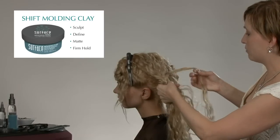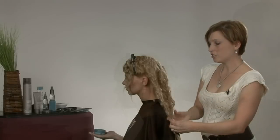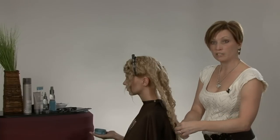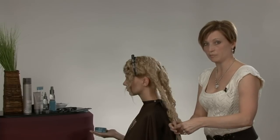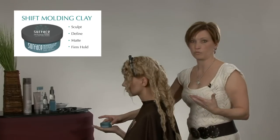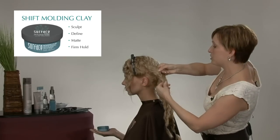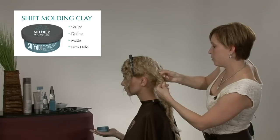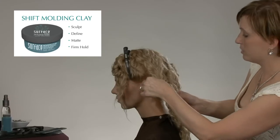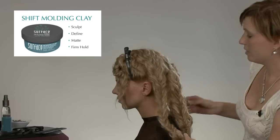We'll just continue right down to the bottom until we reach the end and secure it with an elastic. I've completed my last braid here. I'm going to go ahead and secure that with an elastic, pick up our Molding Clay, and we'll be stretching that braid out just as we did before. That Guar has a fantastic hold — it spreads really nice and easy and melts into my fingers with the Basu Oil. We're going to go ahead and just hold the braid, pull it out just a bit on the ends to really separate it. And it's completed here.